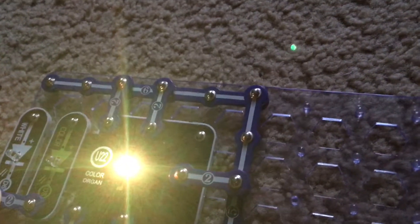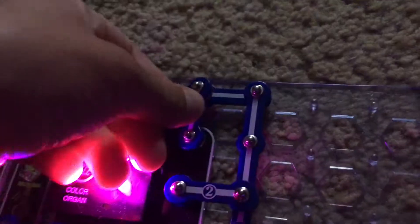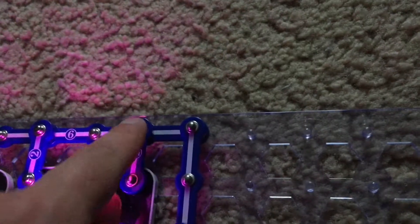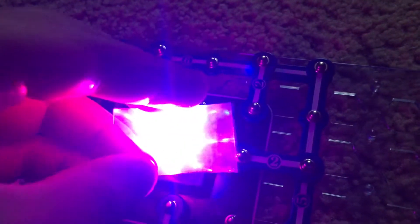Now we can move one of the two snap wires over to the right to points B and B. And now we have purple. Once again it's very glary, but you'll be able to see red and blue.